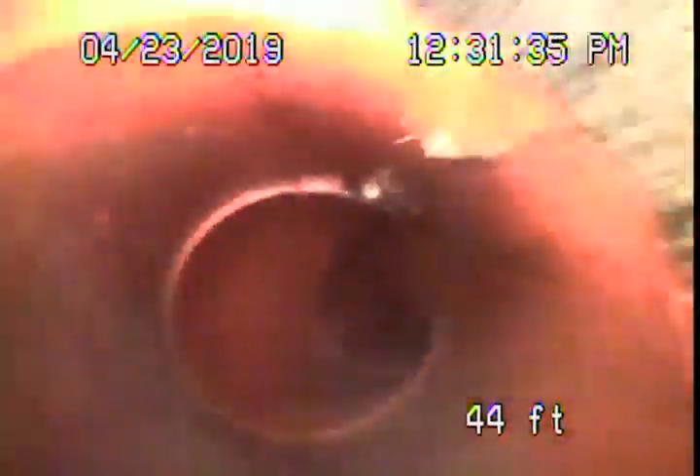Right now we're actually sitting in the city sewer. We're going to pull the camera back — here's the city connection right over here. We have a section of clay pipe coming to a concrete pipe. There are definitely roots in the line, and we've got it nice and clean.